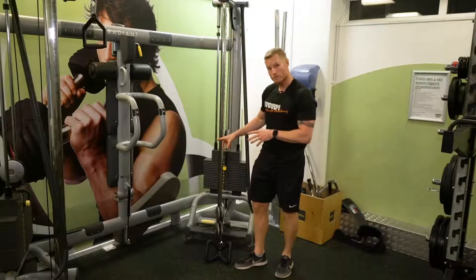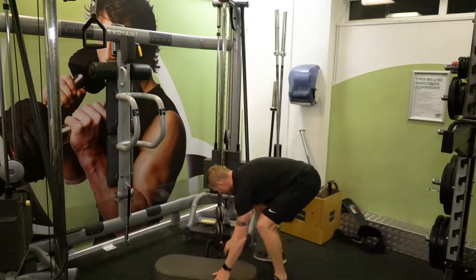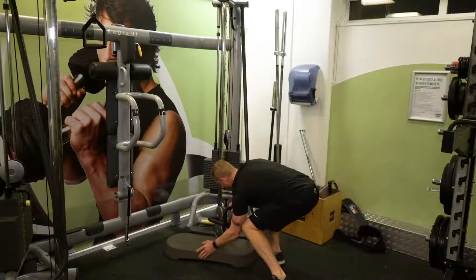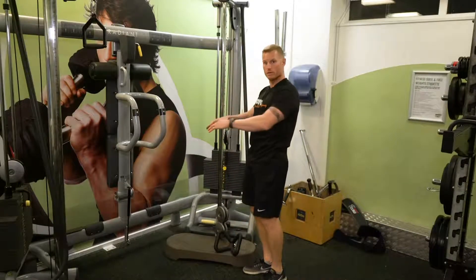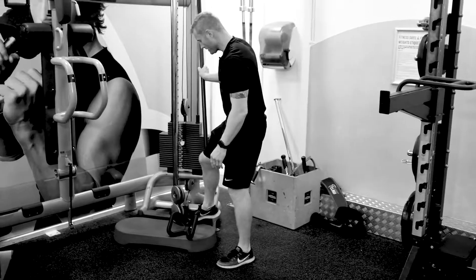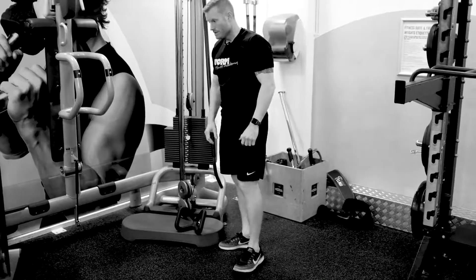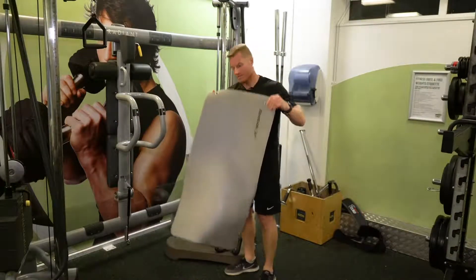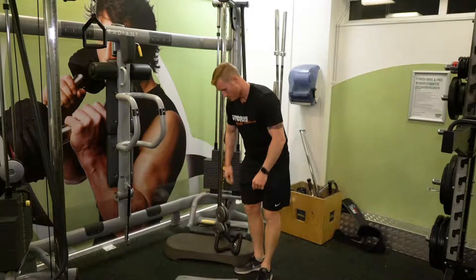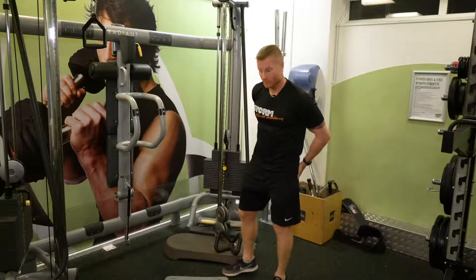We're also going to use this step here because if we place our feet in front of it we get a nice big range of motion. Without the step we've only got a little range of motion, so that's why we have that. If you want, you can also have a mat on the ground — that's just for a bit more comfort for your bum.